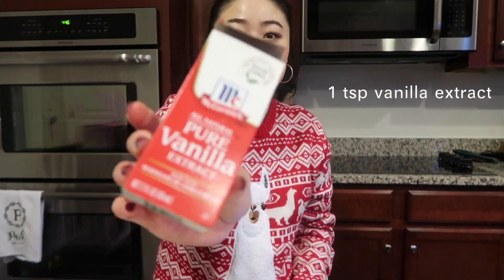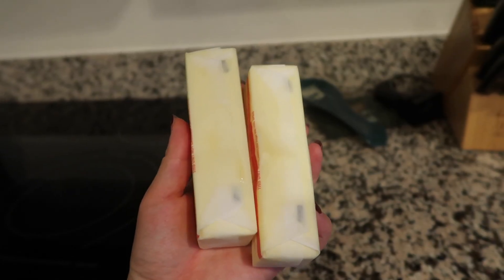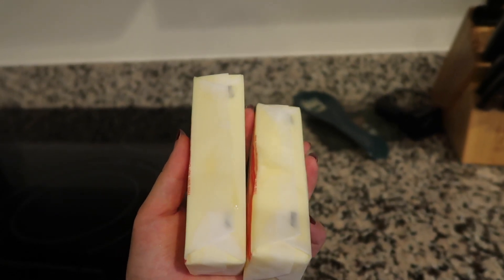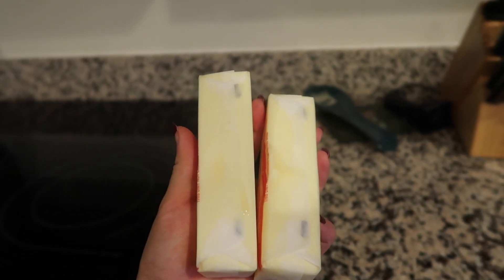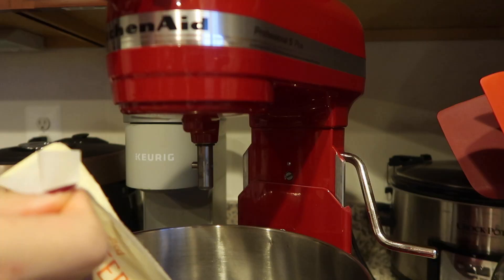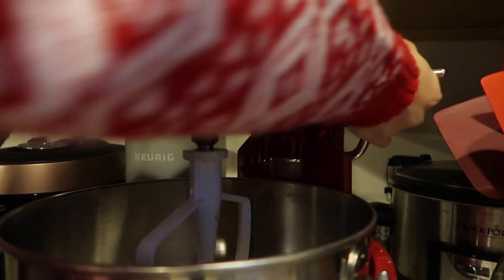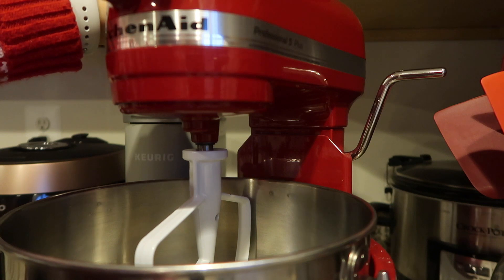You also need two eggs and one teaspoon of vanilla extract. For cookies you need softened butter, which means it can't be melted but it has to be soft enough for you to be able to work with. I like to pop them into the microwave for like 20 to 30 seconds, make sure it's not melted, and then put it into my mixer. I took them out at around 23 seconds and they're pretty soft and cool to the touch but very malleable when you squeeze them. I'm going to put these into my mixer and give it a good mix before adding my sugar.